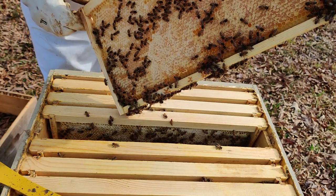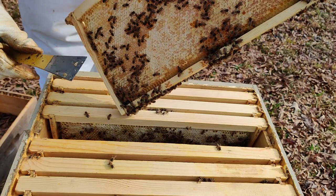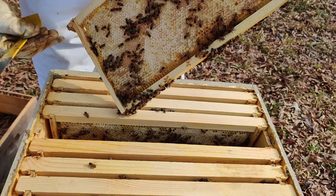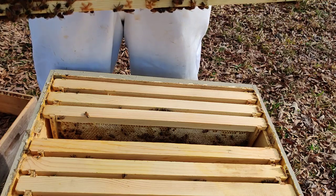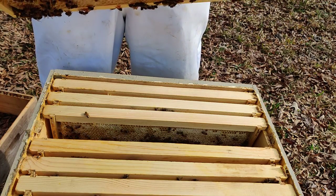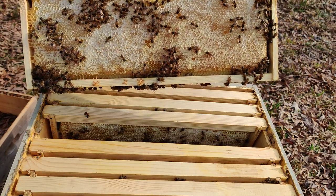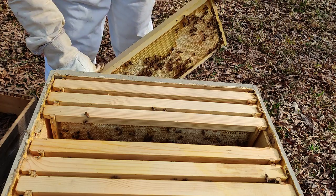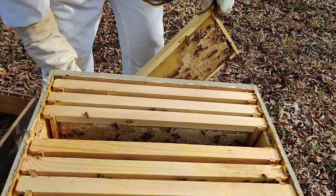So there's a small hive beetle. That's something I'm probably going to deal with later on in the next month. Yeah, this is all stores. I really don't need to feed these bees at all.